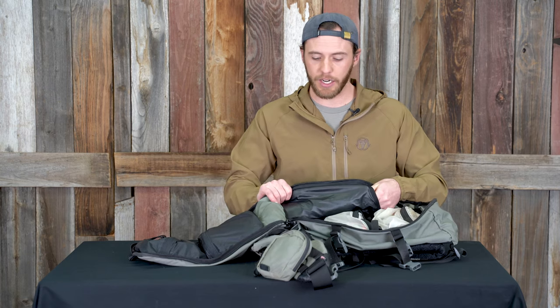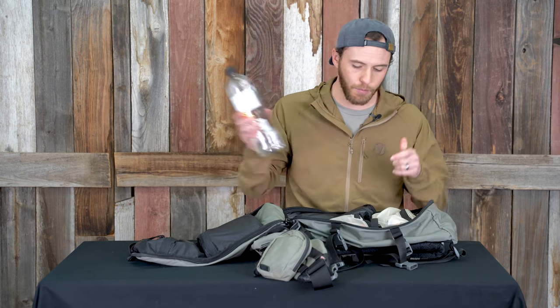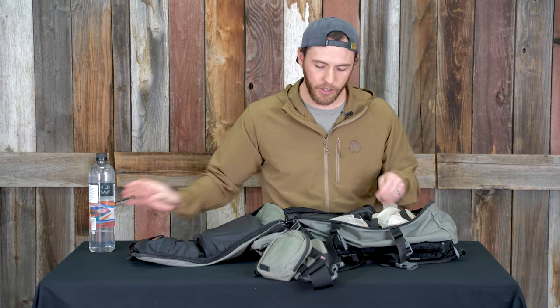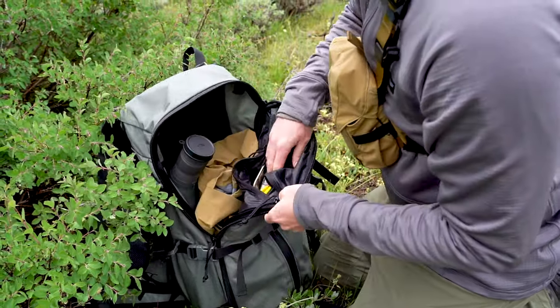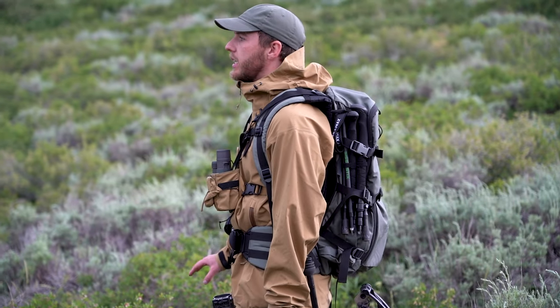This is the spotting scope pocket right here. I usually run a smart water bottle — just a one-liter — inside it unless I have my spotting scope, in which case I put the scope in there and this expands out the side so you're not taking up all the space inside your pack with that scope.